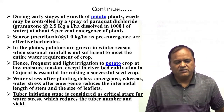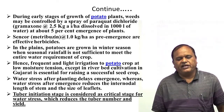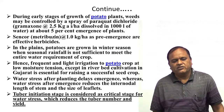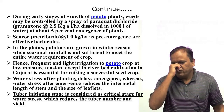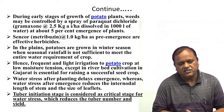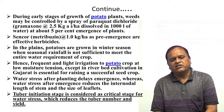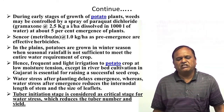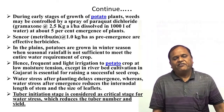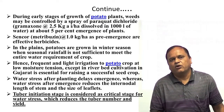Another weedicide, metribuzin at the rate of 1 kg per hectare as a pre-emergence application, is a very effective herbicide to control weeds in the potato field. In the plains, potatoes are grown in winter season when seasonal rainfall is not sufficient to meet the entire water requirement, so it is very necessary to give frequent and light irrigation to potato crops at low moisture tension.